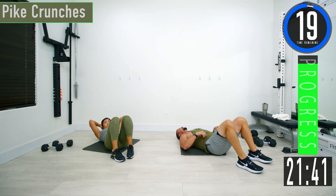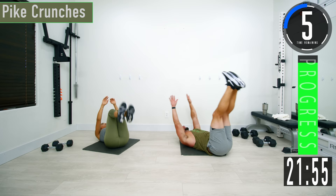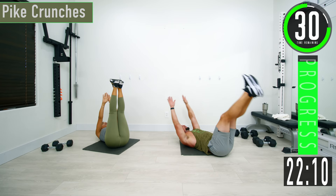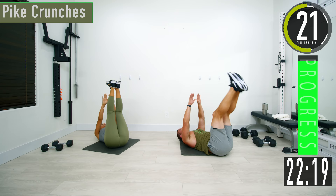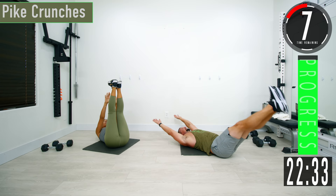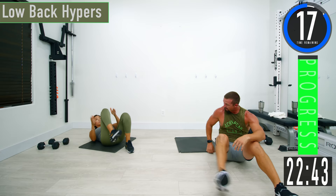Next one is pike crunches. Have your legs up — if that's too tough, keep your knees bent at 90 degrees. From here, come up, come back down. If you want to make it tougher, come out and then back up. If you want easier, bend the knees more. All variations are totally fine. One more — there we go.